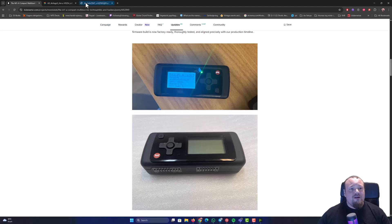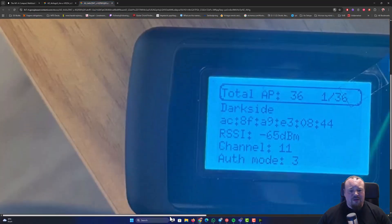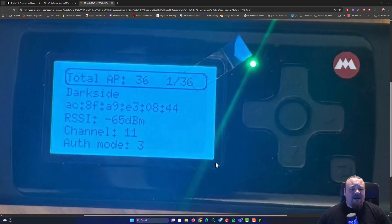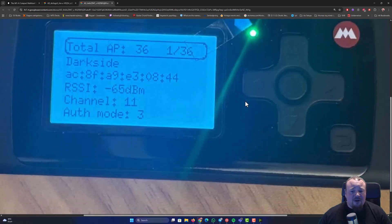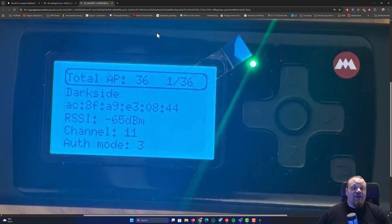Let's take another image here where we have it turned on — just zoom in a bit. The display itself is kind of the same graphics we see on Flipper Zero, probably for saving battery. I'm not really sure what we're seeing right here, but it talks about total access points — one called DarkSide with BSS IP, the power, the channel, and the off mode. I'm really looking forward to having this device and creating some videos about it so we can compare it more to the Flipper Zero.